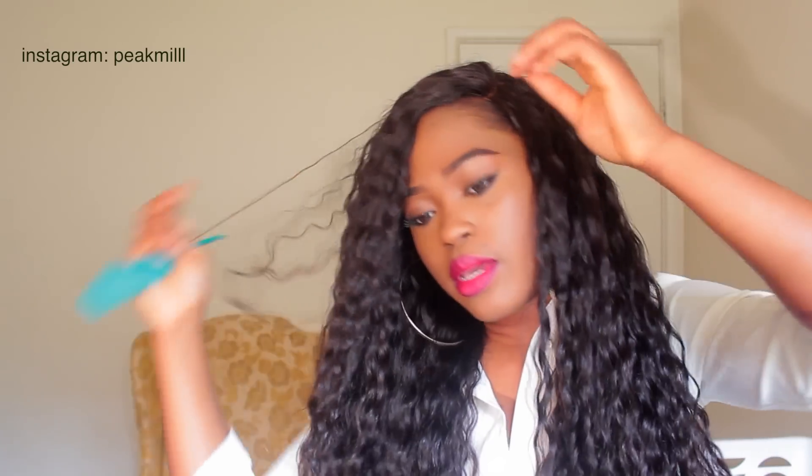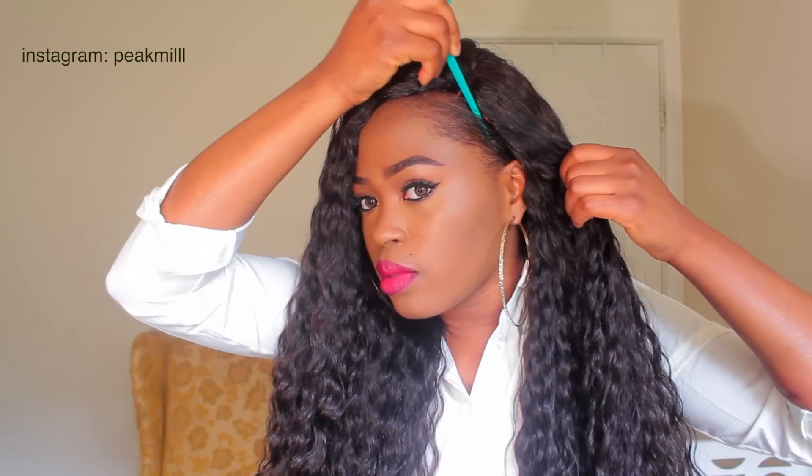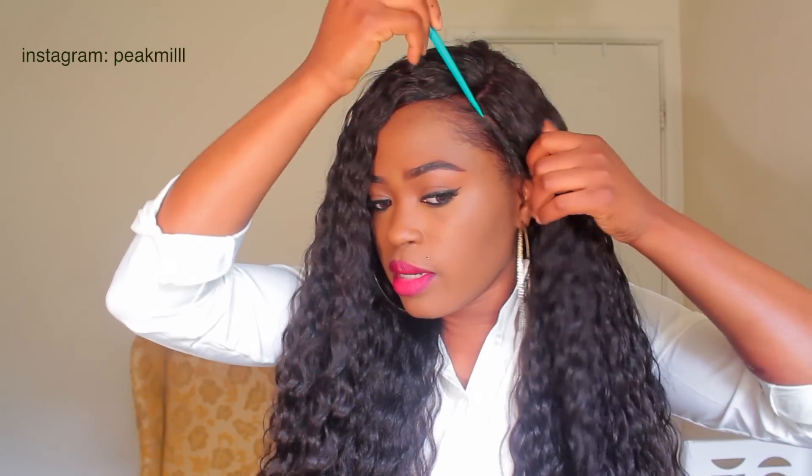If you're using a lace wig, it's good if you have your knots bleached because it makes it look a little bit more realistic, but if it's not bleached that's fine as well. Then I'm just going to pull a little bit of my hair out right there.